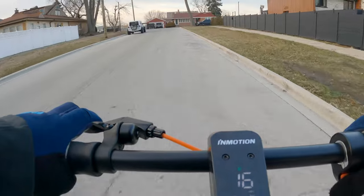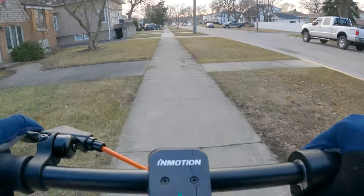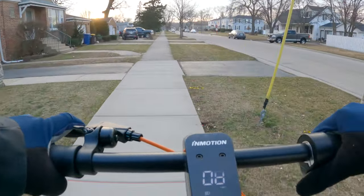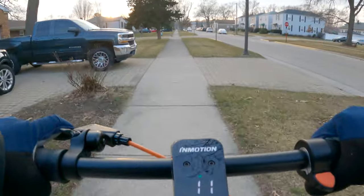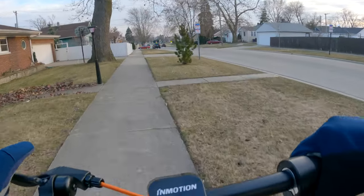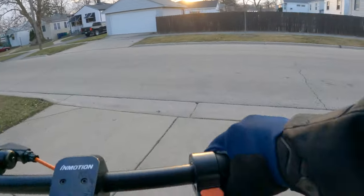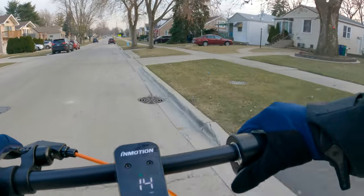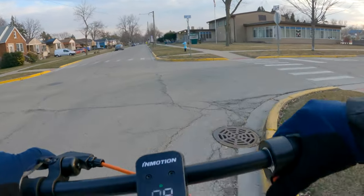I don't have many hills in my area to test the hill-climbing performance, but you can just feel it off the line — it pulls you. On drive mode, it feels like a regular single motor scooter, but once you switch to sport mode, that's when you really feel it pulling hard. So if you live in a hilly area, this is definitely going to dominate any hill. Overall, this is a very solid scooter — I have no complaints. For the market they're trying to hit, it checks all the boxes, and unlike most scooters in this price range, this one also has dual motors. If you live in a hilly area or just want a very torquey scooter, this is definitely a great option.